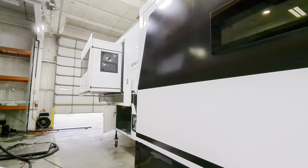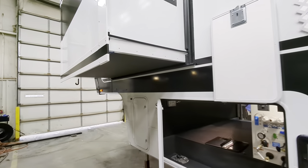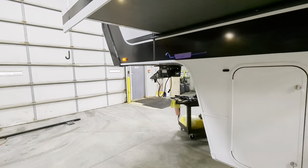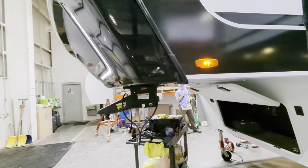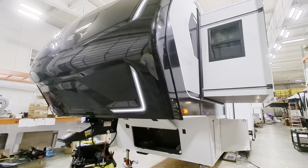This is the brand new Brinkley Model Z, and it will be coming to our dealership here very soon — the first one coming off the plant, which is absolutely exciting. Comment down below and let me know what you think about it.